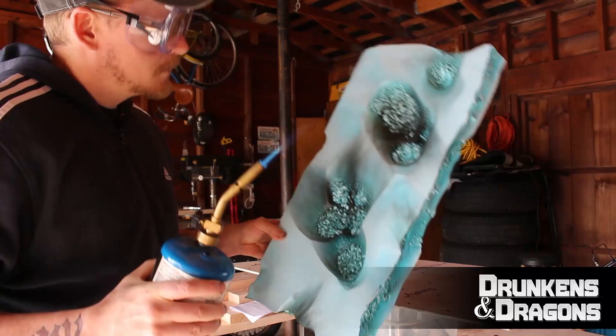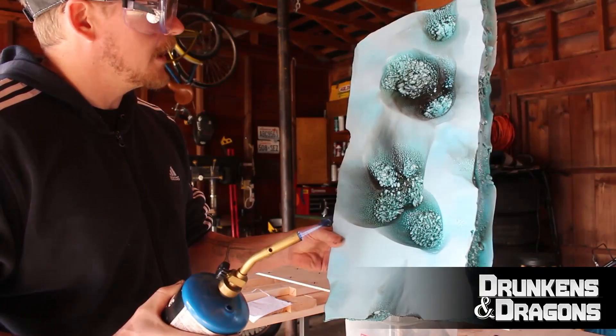You can get a lot of interesting effects depending on exactly how gnarly you get with the burn. I think I'm about done.